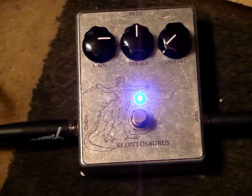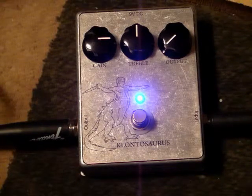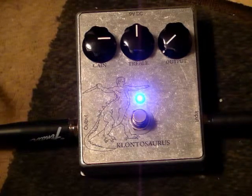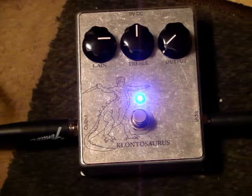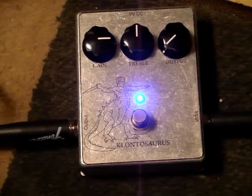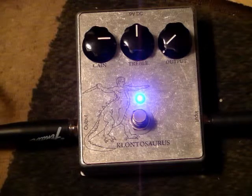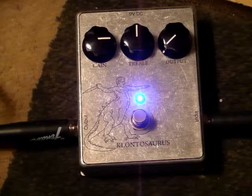High Noon. I'll pull on the humbucker just so you can hear what that sounds like.